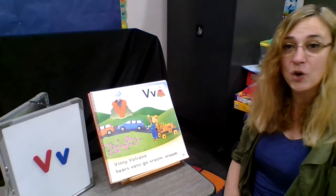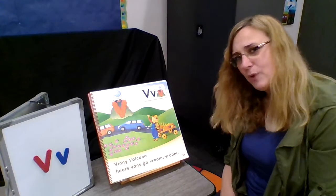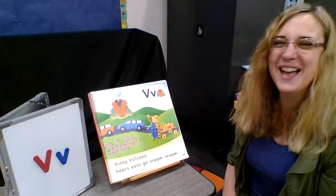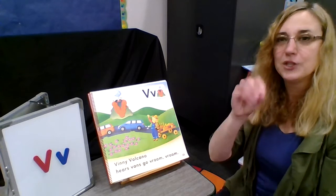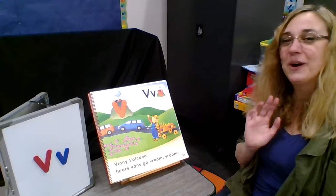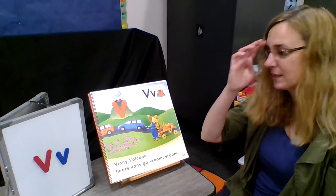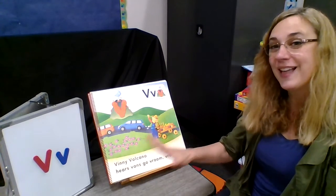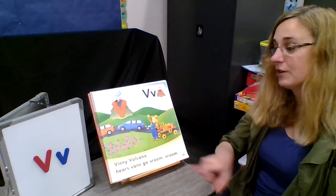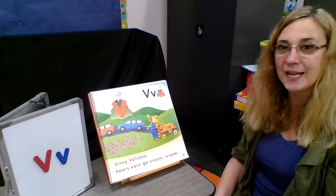You can practice that at home with paint, shaving cream, sidewalk chalk, or raisins to build a V. Even pretzel sticks — that's another great way to make some letter Vs. Make lots of Vs this week. They're pretty easy to make with your finger, easy to make with a crayon, and easy to make with all kinds of things.